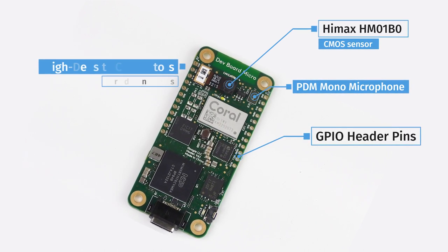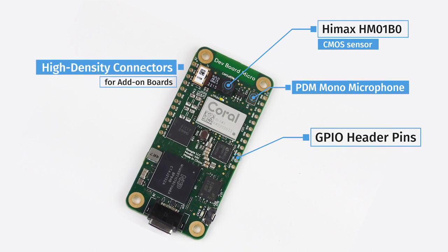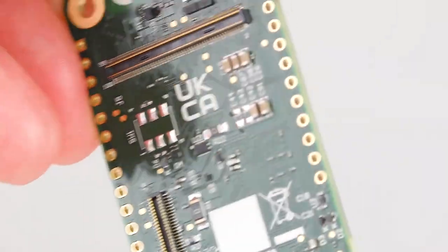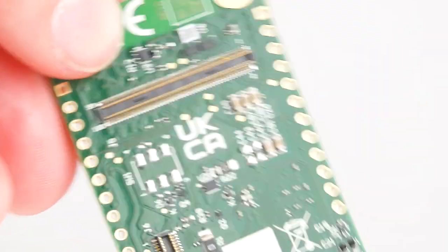Lastly, two high-density connectors enable the use of add-on boards to further expand the Coral DevBoard Micro's features. Currently, two add-on boards are available which allow for far more connectivity and functionality than is otherwise possible on the DevBoard Micro alone.